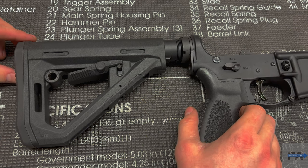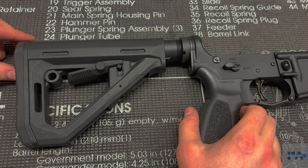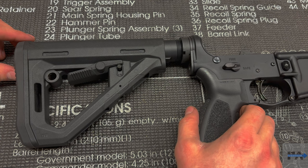Welcome back to Forward Assist where we're going to take a deep dive into stocks today and look at some futures. If you're looking to support the channel, check out the links in the description. You can go to Primary Arms for awesome optics — they also have a military and law enforcement program. You can also check out Right to Bear concealed carry insurance for all those unwanted social encounters. Today we're going to talk about stocks in general as well as review the new Magpul DT stock.